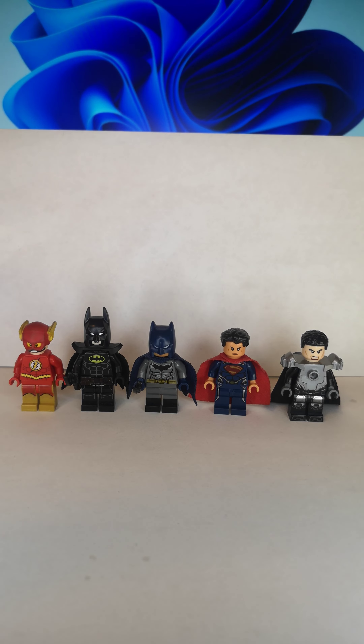What's up you guys, Rosa here, and since the Flash movie came out last week, I thought I'd be showing you my custom minifigures of characters from the Flash movie, so let's get nuts.